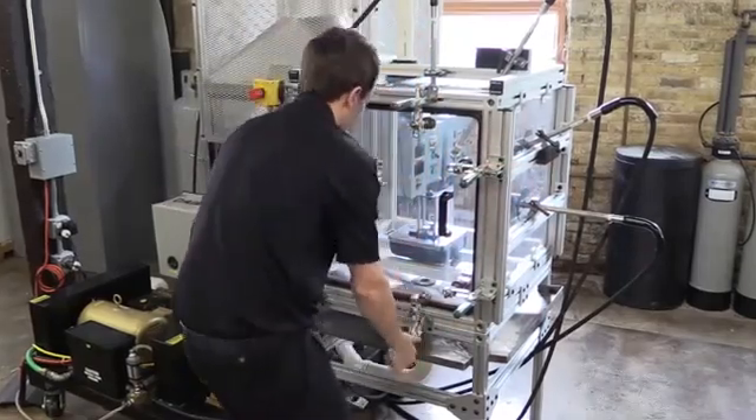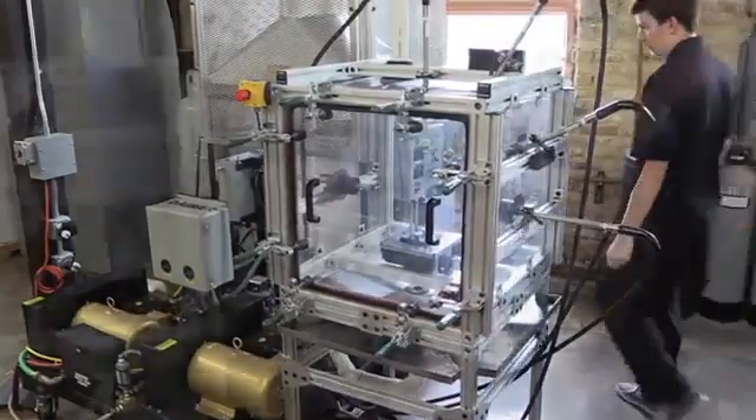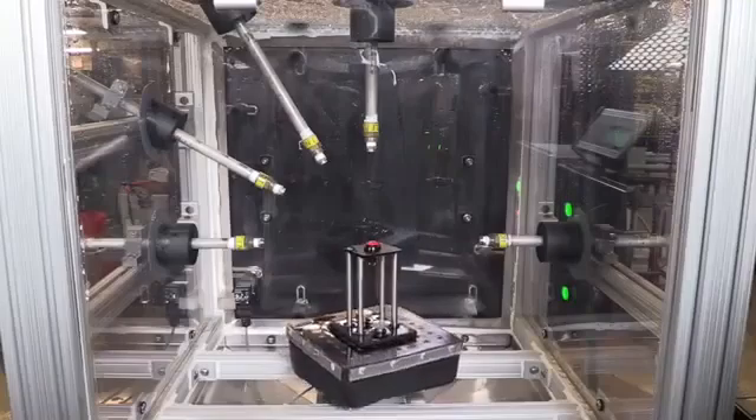Auto Engineering performs this test as follows. Products are placed on a rotating turntable, and when water temperature reaches 176 degrees Fahrenheit or 80 degrees Celsius, nozzle 4 is activated.